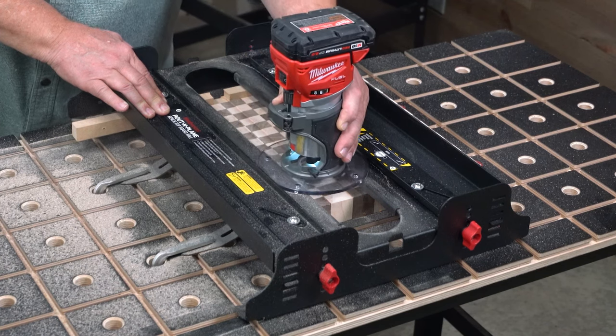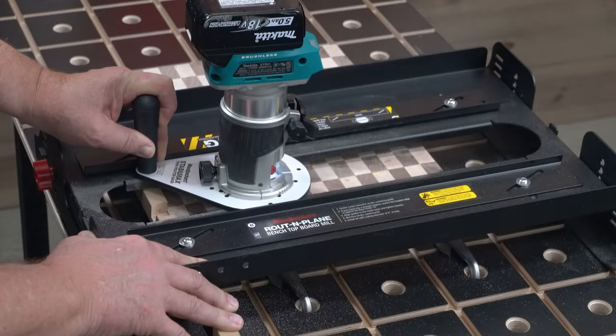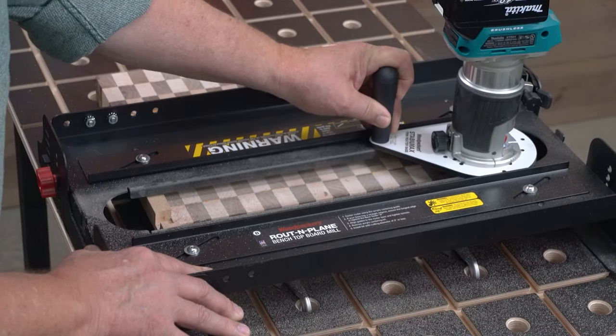Now, instead of taking the time to build a new sled every time you make a new board, Woodpecker's Route & Plane Benchtop Board Mill adjusts for almost any size cutting board and guides your router safely and accurately.